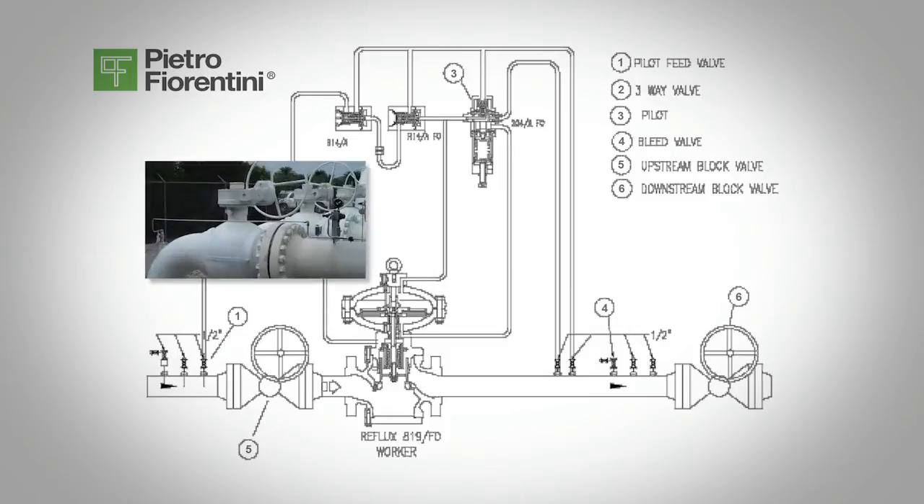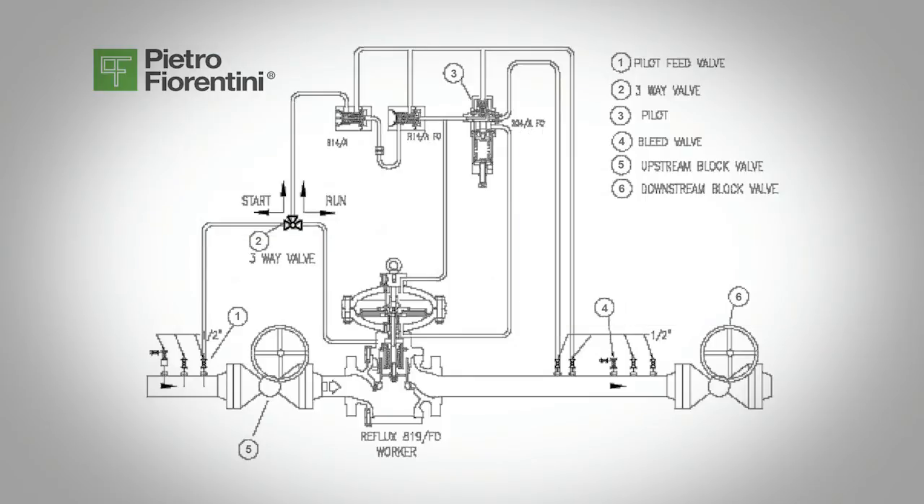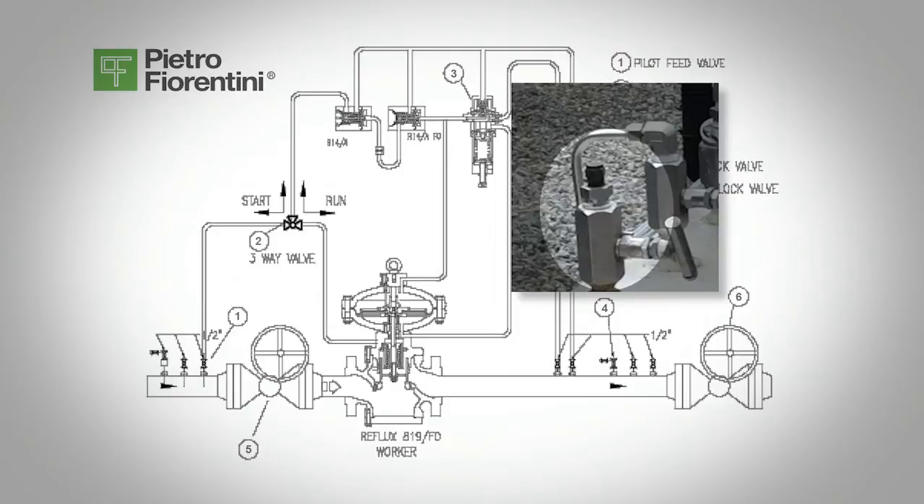Make sure the upstream and downstream block valves, valves 5 and 6, are closed. Make sure that any sense lines located upstream of the downstream block valve, valve 6, are open. Make sure there is a bleed valve downstream of the regulator, valve 4, separate from the pilot sensing line.